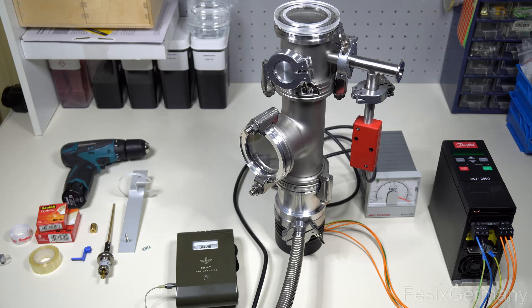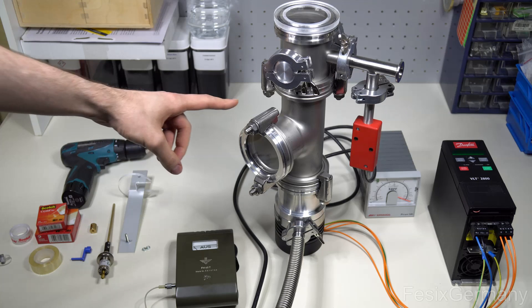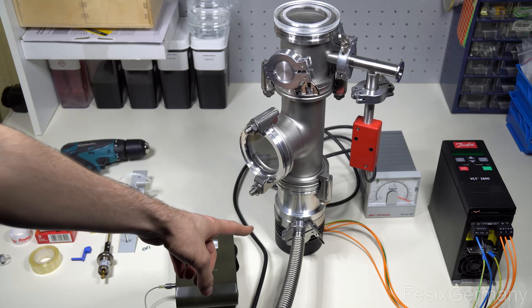Hey everyone, today I wanted to show you a project which I'm really happy to report actually worked. This consists of a vacuum chamber with a turbo molecular pump.